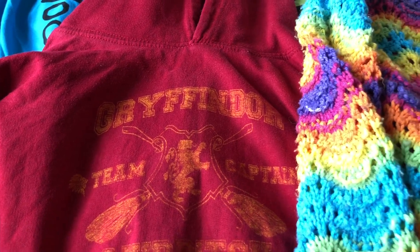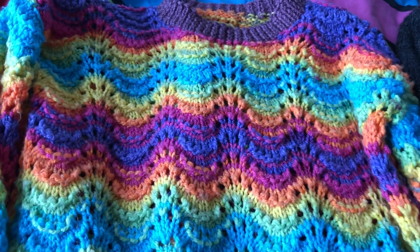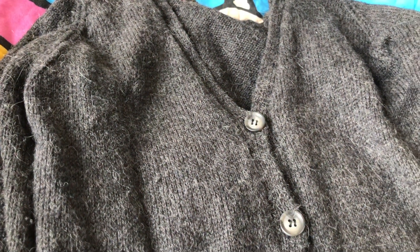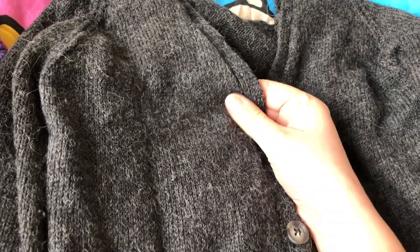How does God care for us? When it's cold, we need a cosy jumper to put on. This jumper is made out of sheep's wool. It's thick and warm and protects me from the cold.